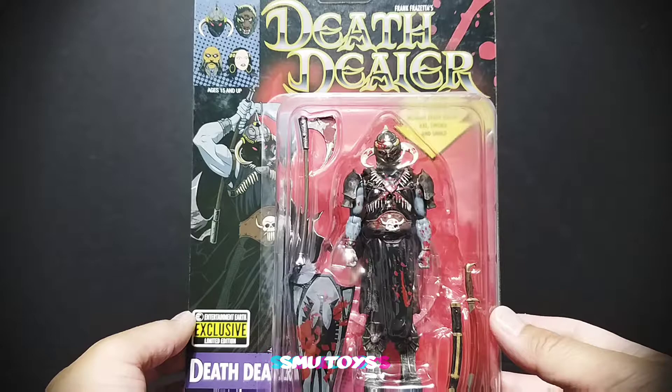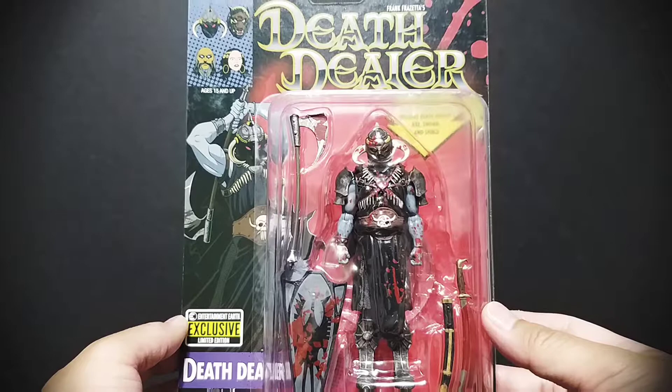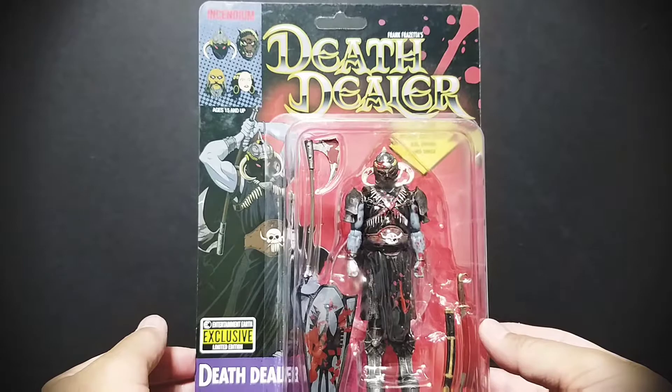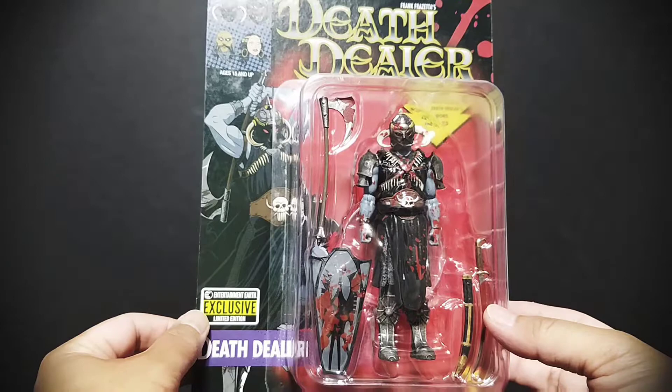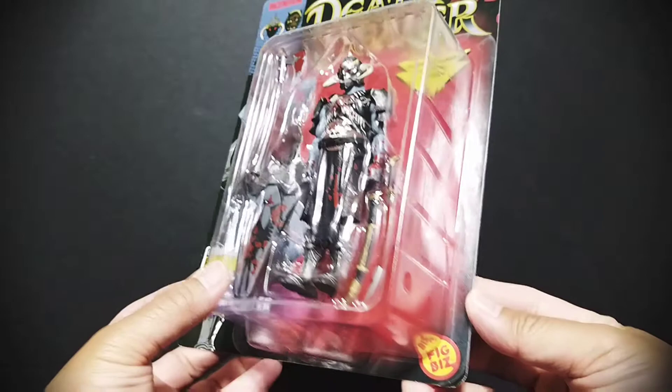What's up ghouls and gals! Here's a look at the Incendium Fig Biz Frank Frazetta's Death Dealer Entertainment Earth exclusive blood splatter variant. This is a five-inch scale action figure meant to be a throwback to those good old 90s figures. Let's take a quick look at the packaging — it's really in that 90s style. Interestingly, this Entertainment Earth exclusive is not actually available on Entertainment Earth; I got it at Big Bad Toy Store.